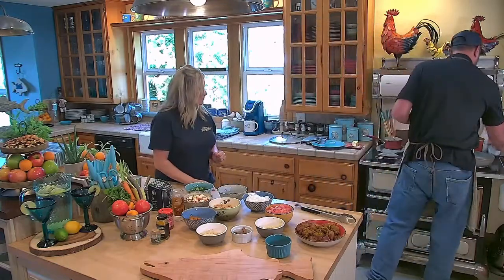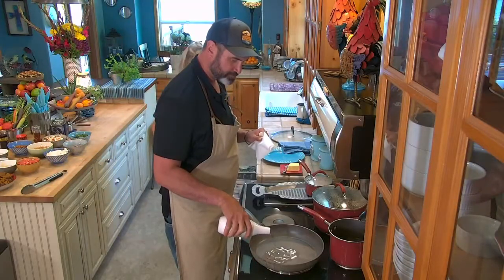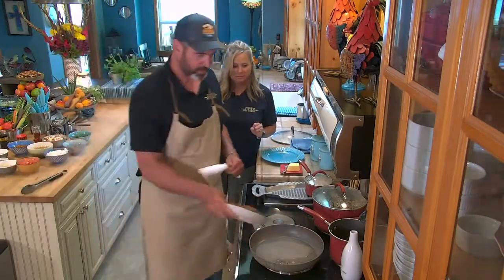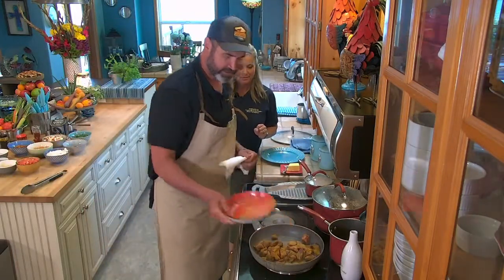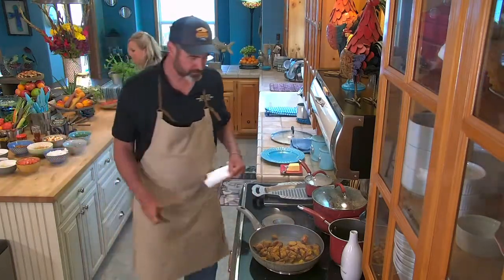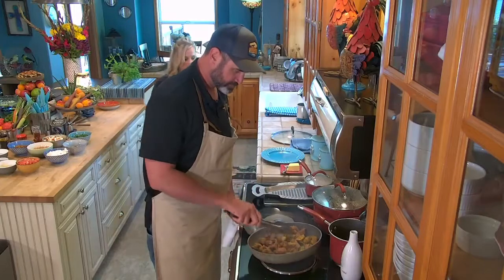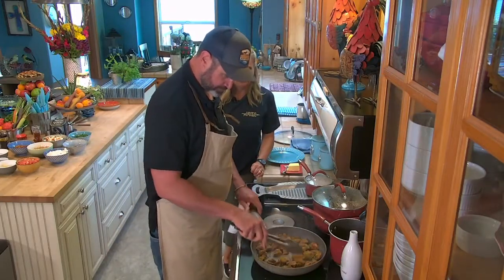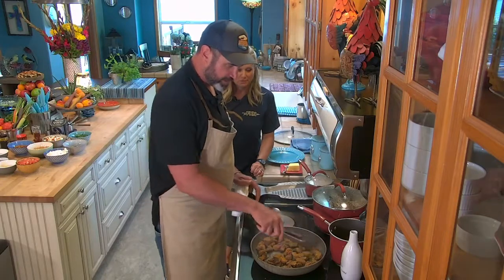So we've got our pan nice and hot already, a good amount of oil in there. I'm going to add our spiced up venison. We're just browning it here.